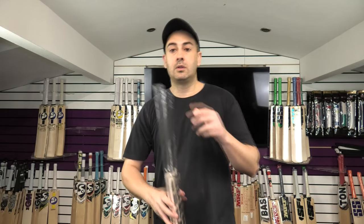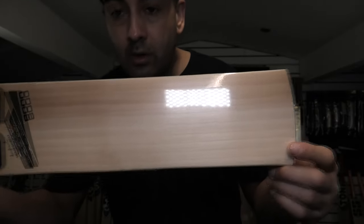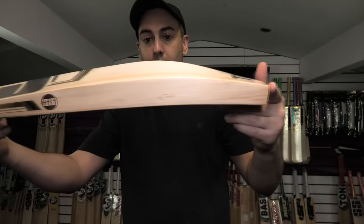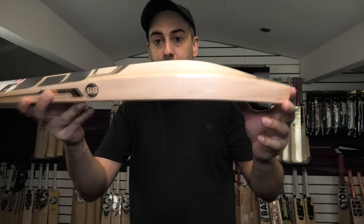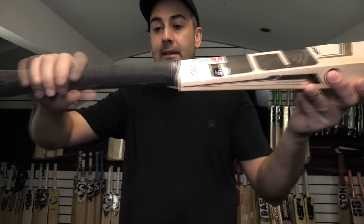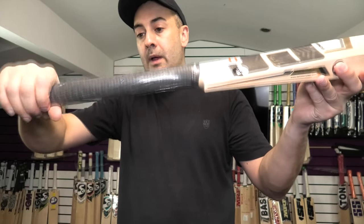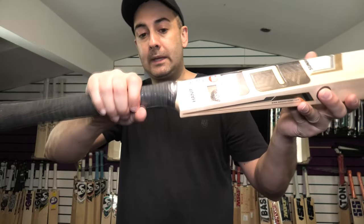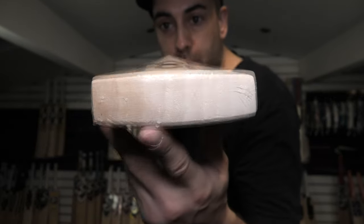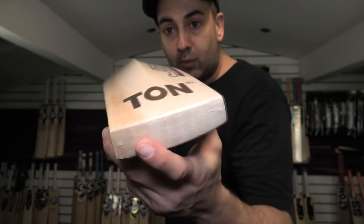Moving on now to the Master 8000 — another Grade 1 cricket bat, very similar with the heartwood on the left-hander's outside edge. Lovely straight, even grains. Similar specs: slightly smaller on the edge at 38mm, but the spine is pretty much the same at around 64-65mm and the toe thickness at 26mm. The handle is a similar kind of shape, again with the semi-oval at the bottom, thickness staying even towards the top, going to more of a round — probably medium to thin. This time there's no toe guard. You can see the grains are perfectly straight and even through the toe — just look how thick that toe is. A stunning piece of willow.